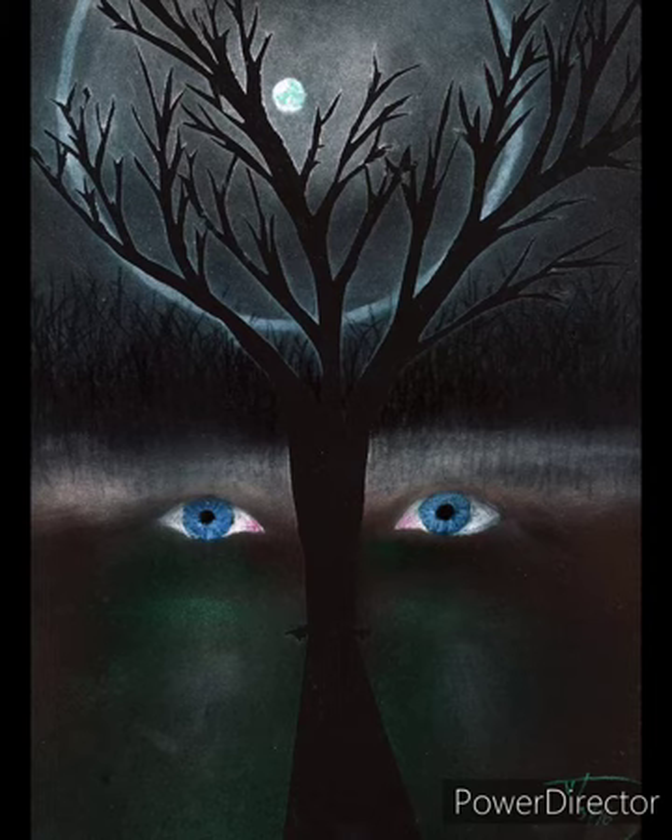Welcome to my very first video from my artwork. This is an older pastel drawing on black paper called Nightwatch, and in one sense it's kind of typical of what I do.